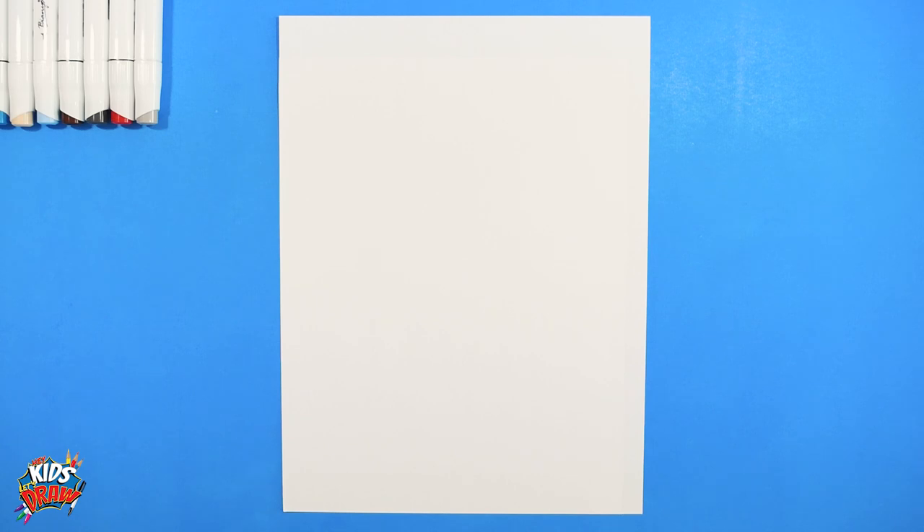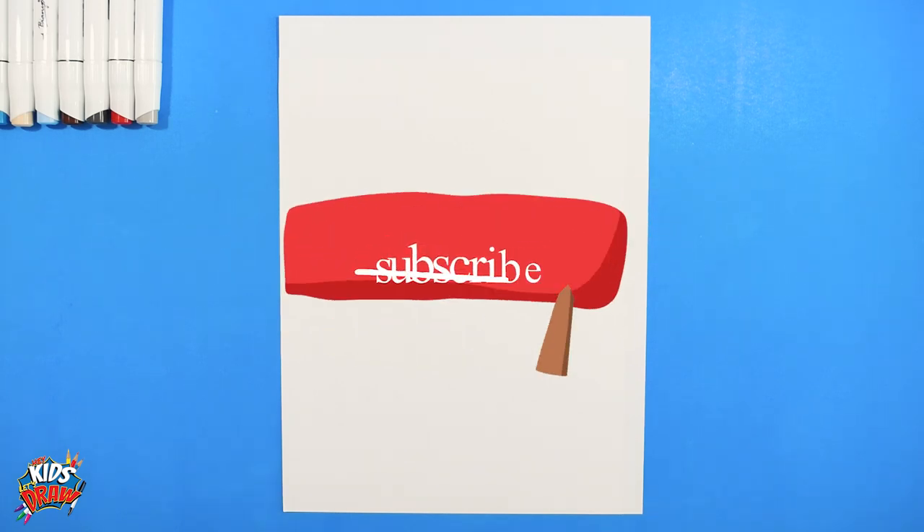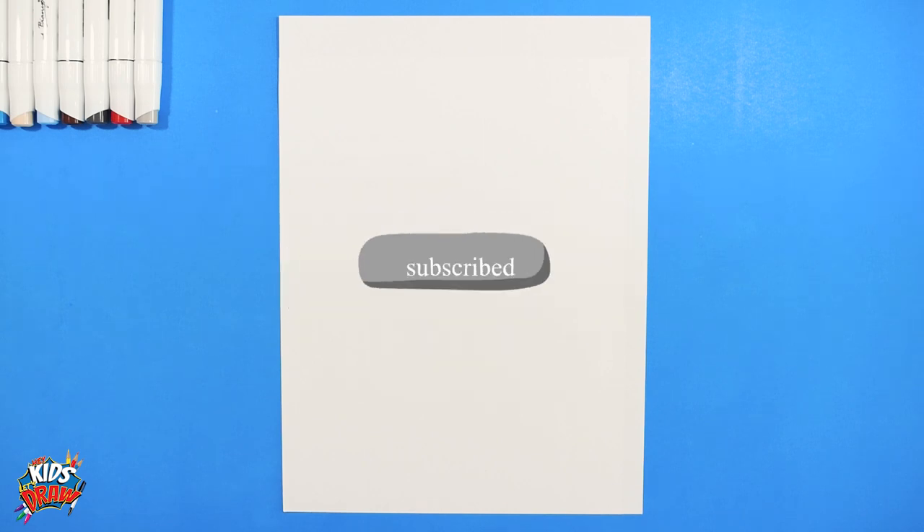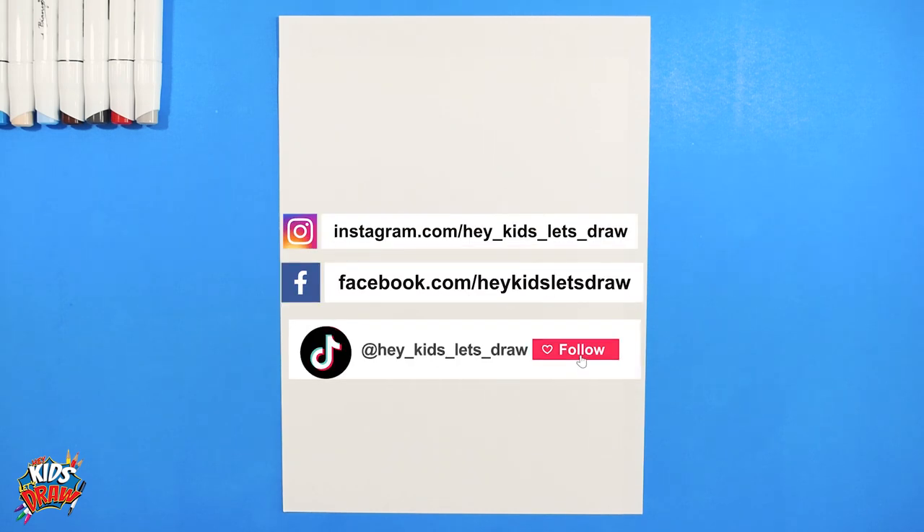Hello everybody and welcome to Hey Kids Let's Draw. Thank you for joining us. Please hit that subscribe button. Let us know what you think of our drawings and let us know in the comments who you'd like to see us draw next.